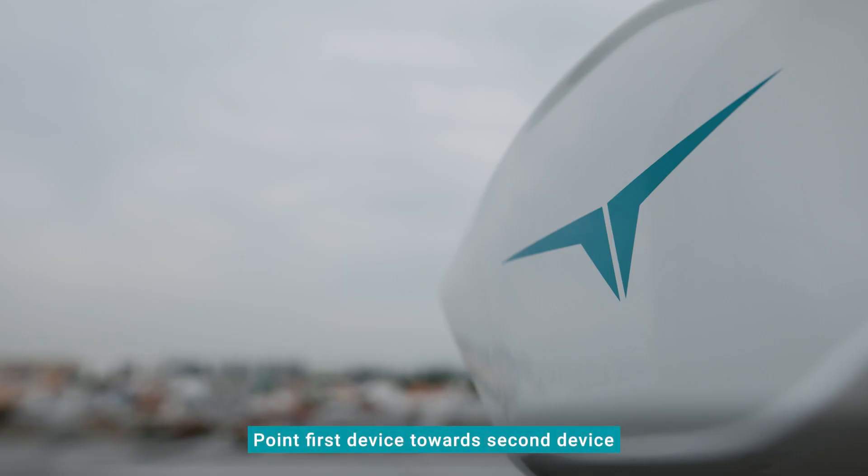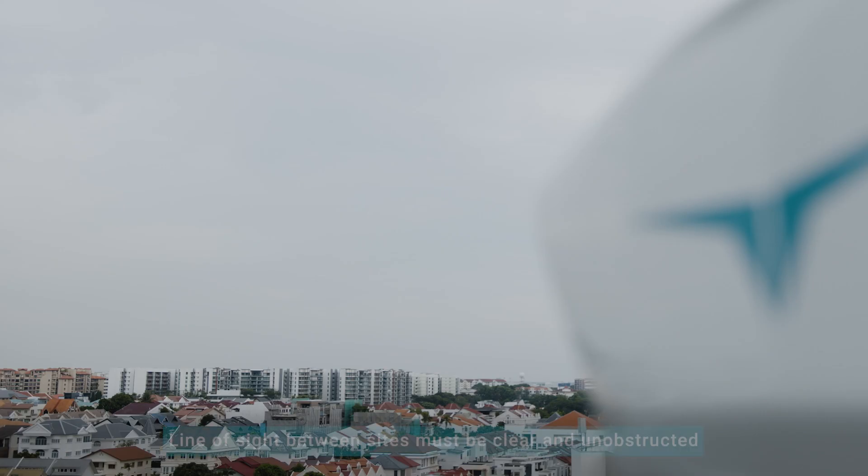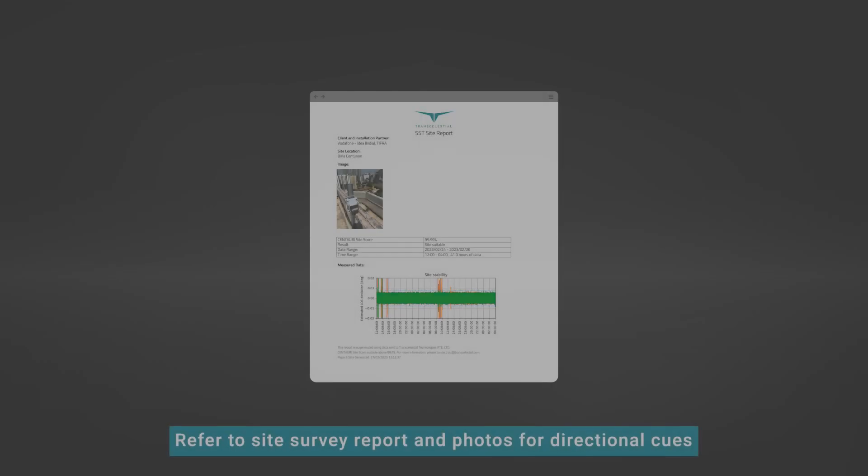To begin, point the first device towards the other site where the second device is. Check that the line of sight between both sites is clear and unobstructed. If needed, you can refer to your site survey report and site photos for directional cues.